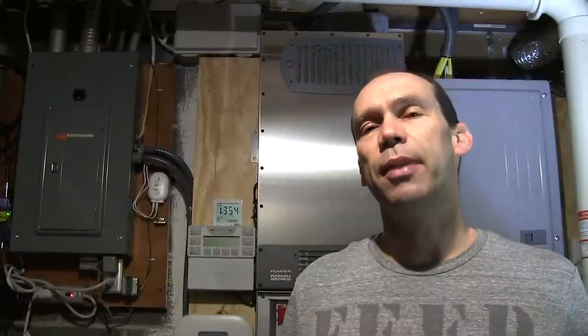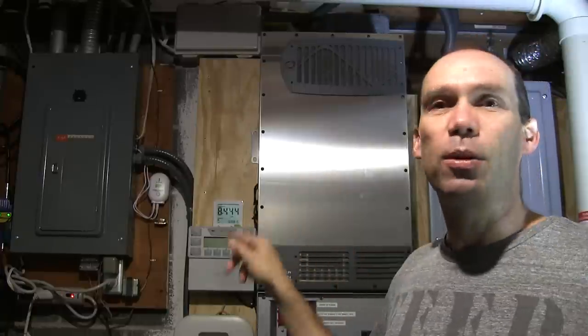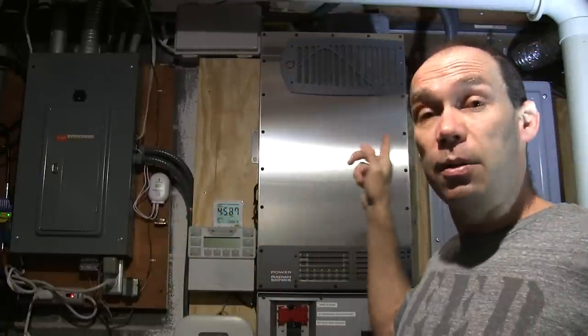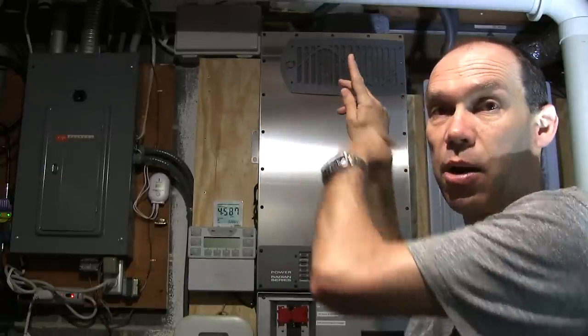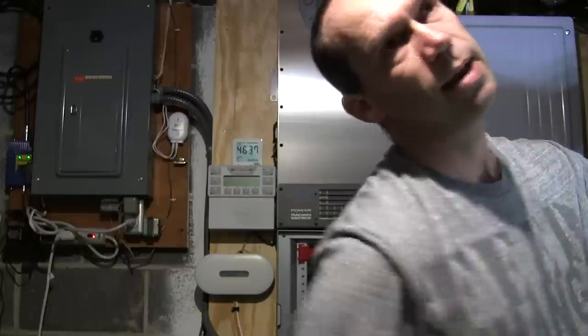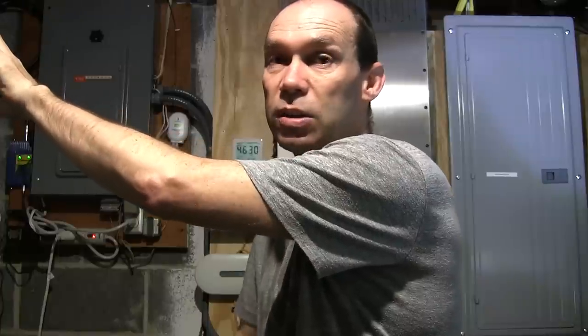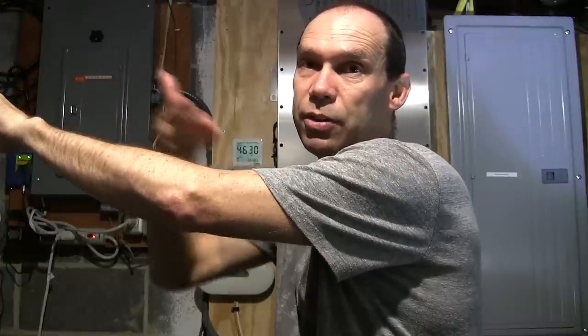I generally walk around the house with bare feet, but it would be very stupid to start working on an electrical system like that. Working on a system like this where I could potentially touch something and have electrical current pass through my body down to ground through my feet is very dangerous. So the very next thing I'm going to do is put my shoes on. I've now put my shoes on — they do have rubber soles. The next thing: I've got jewelry — a wristwatch and a wedding ring — so I'm removing those and putting them to the side.